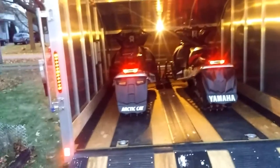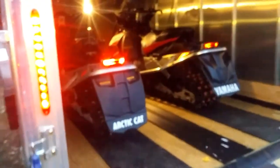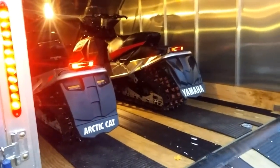Best part of this trailer is of course the big door you pull down. Fits the two sleds just fine — these are 129 tracks I believe, so plenty of space left over. This has a 12-foot interior, so plenty of room for you guys who have mountain sleds or sleds with extended tracks.